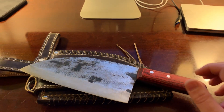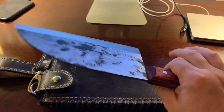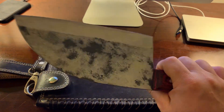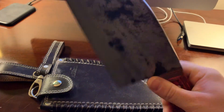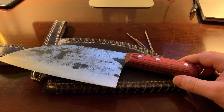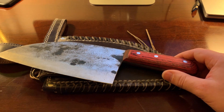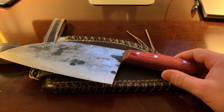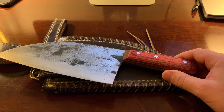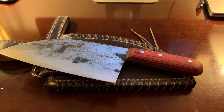Thanks for checking out this video. A darn good knife — it feels darn good in my hand, it's got good weight to it, I still like it and I think it's just cool. I would appreciate a like and a subscribe would be out of this world. Thanks for checking out the video. Good luck on your knife shopping and I hope you find the best deal for you. Peace, take care, bye-bye.